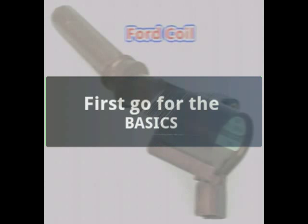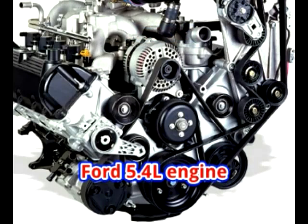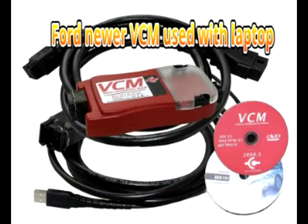I started my diagnostics by eliminating the basics — never forget the basics. For a misfire, this includes first doing a visual inspection, then on this Ford a power balance test using the WDS scan tool, then a self-test also using the WDS, a relative compression test using a clamp-on current amp probe and starter test, testing the fuel pressure, and finally ignition basics.